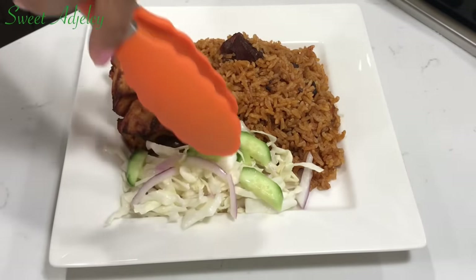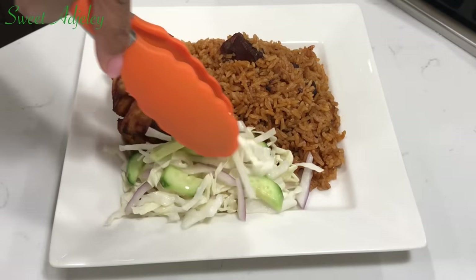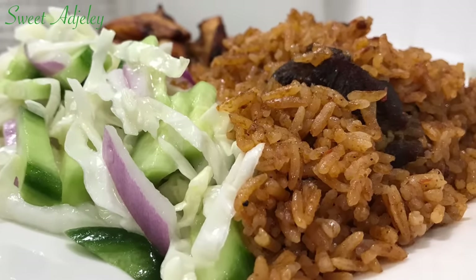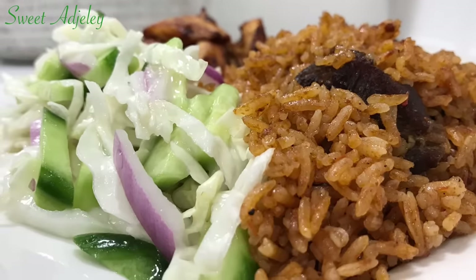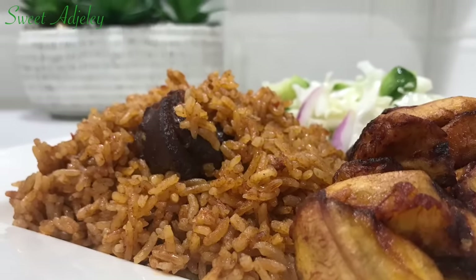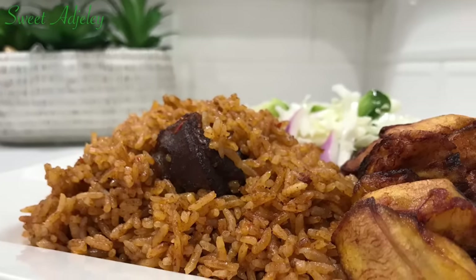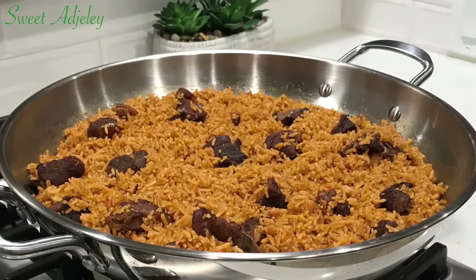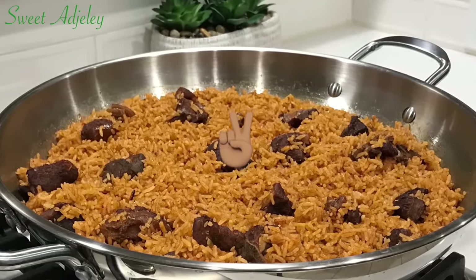Thank you all so much for watching, and happy World Jollof Rice Day! I hope you enjoyed this video — if you did, give your girl a thumbs up, share, and subscribe if you haven't done that yet. If you're a new subscriber, welcome to my channel — this is Vita Jelly. To the Sweet Team, I love you all so much. Until I see you in my next video, stay safe, keep loving each other, and remember that the love of God and family is life's greatest blessing. Bye y'all!